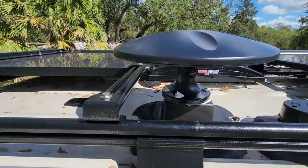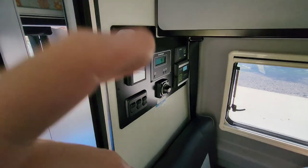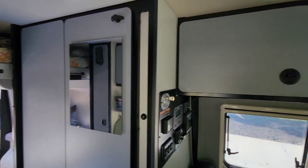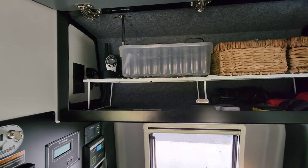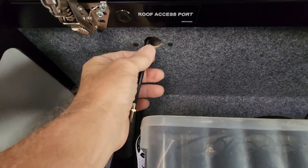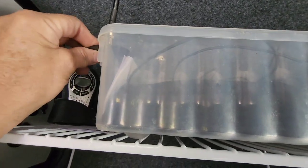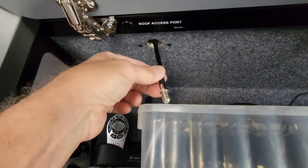Now the wire runs right down into the cabinet, so let's go inside and see what we have. This is the cabinet right behind the driver's side — up here is the shower, and I just added a mirror that finally came in. This is my electrical cabinet where everything to do with electrical will be. There's a plate right up on the ceiling — I have to drill a hole through it and the cable will come right through, then I'll put the plate back up.